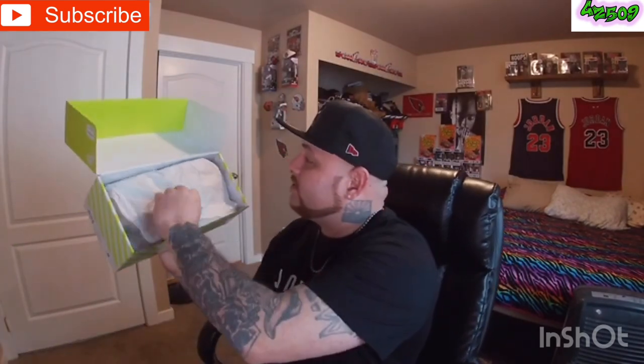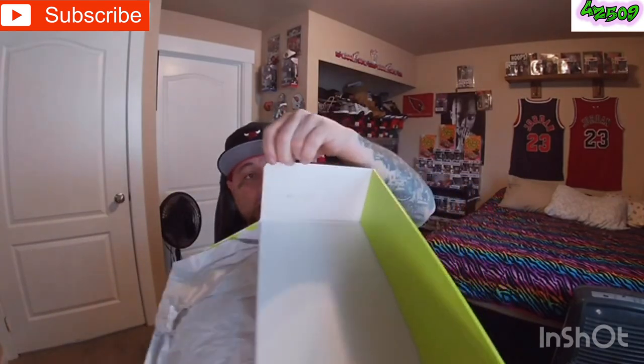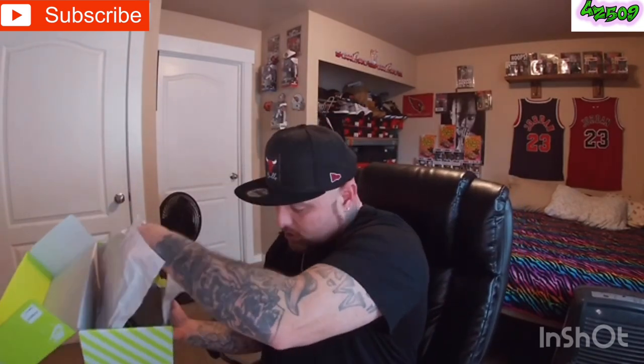This box is real real tiny. Let's get inside it — you got your regular tissue paper. The box did come a little bit banged up, a little bit ripped right here, so shame on Champs for that. You got a stamp right here on the inside. Let's get into this — I'm really excited about these. So pull out one shoe right here, and I'm going to show you guys how they stuff them inside this box. The toe is a little bit banged up right there.